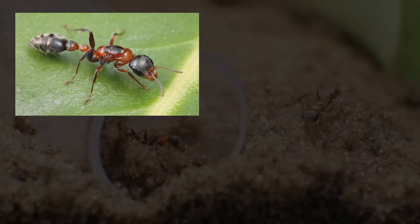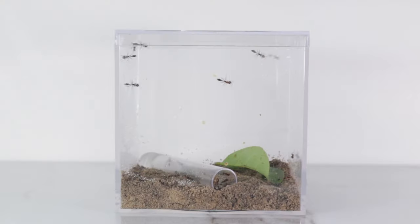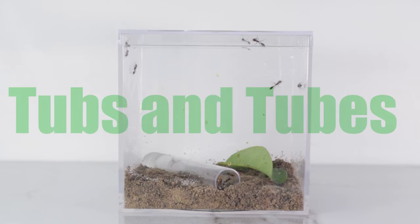The colony consists of 1 queen, 20 workers, and a hefty amount of brood, aka baby ants. As of now, these ants are in a simple yet effective setup known as a tubs-and-tubes setup.